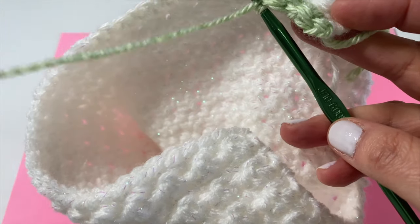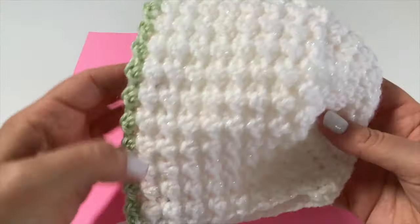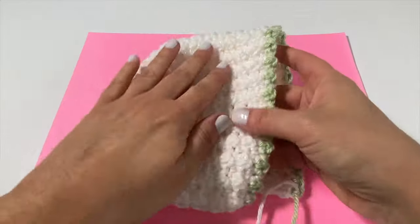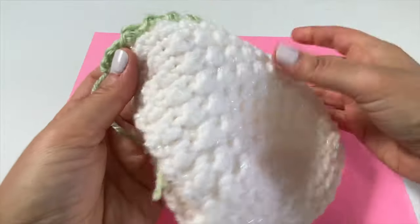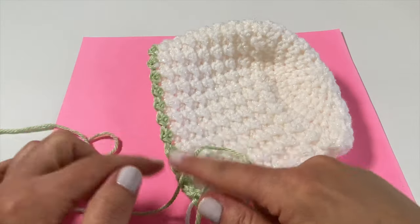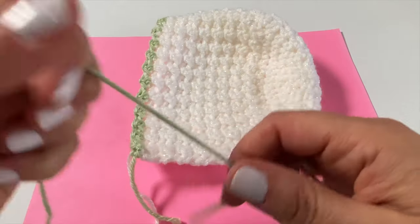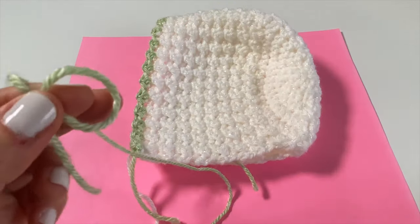Here is the final row complete — this is row number 21. You can see those really pretty floret stitches; it gives that beautiful little spring accent. I've snipped my yarn and now we are going to create our straps, using the green yarn to create a nice complete package. We're going to begin by placing a slip knot on our hook.